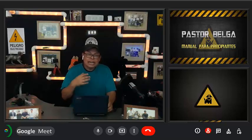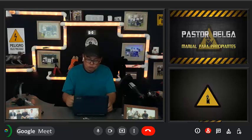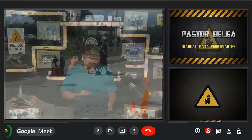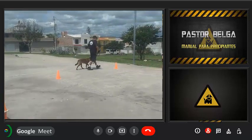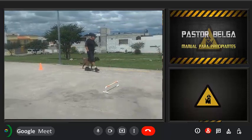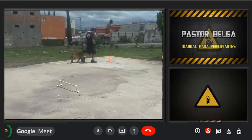Depending on the type of food, the amount to provide will vary, taking into account the breed, age, body condition, and physical activity. Pay close attention to so-called premium foods, which specify that a minimum amount covers daily requirements. For dogs like the pastor Malinois, with intense physical activity, a greater intake is required. We have noticed that with this type of premium food, dogs have empty stomachs and a high level of anxiety, even eating their own feces trying to satisfy their appetite.